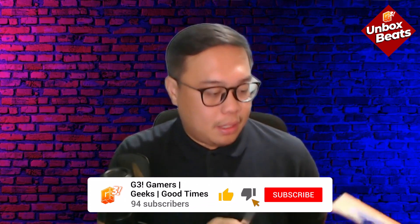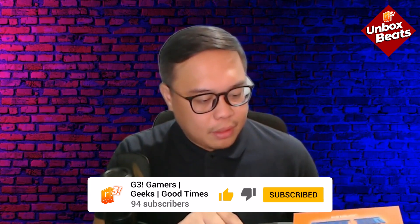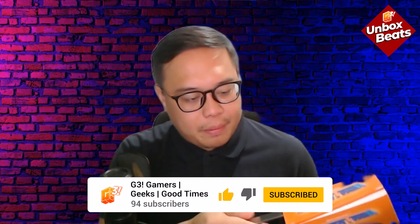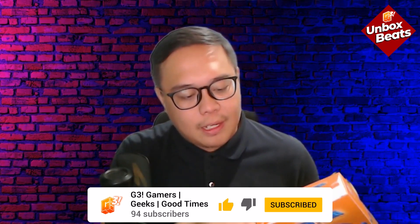You'll notice my unboxing setup is a bit different — my camera is with Captain Mike, so I don't have it. But it's okay because we have my trusty webcam and laptop, and that's good enough.